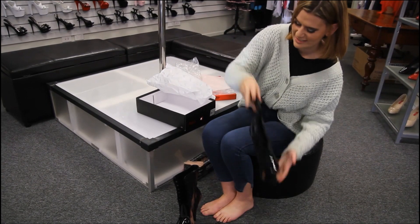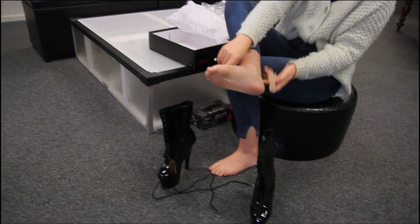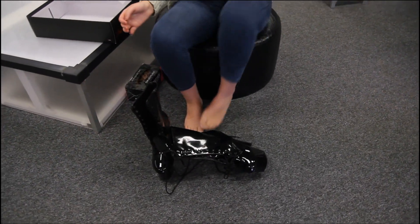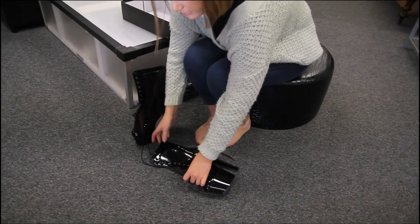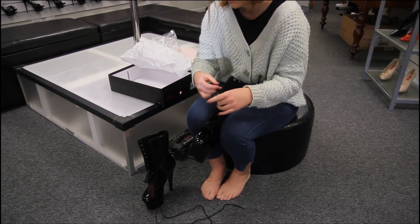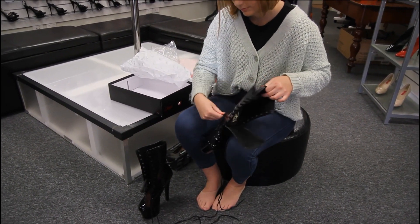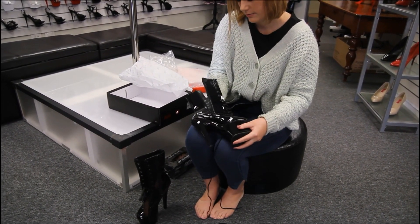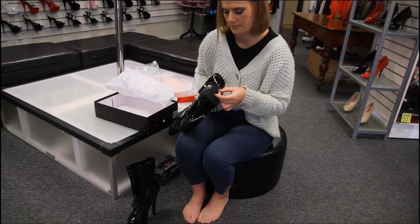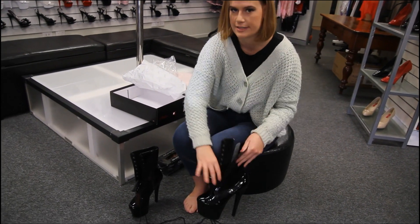Aren't they just gorgeous? These have a really nice rubber sole - keeps a grip for when you're walking around so you're not going to slip and slide everywhere.